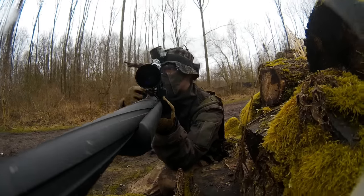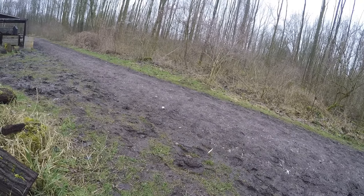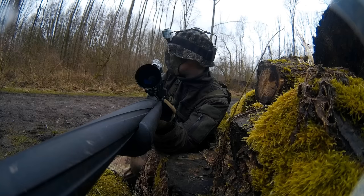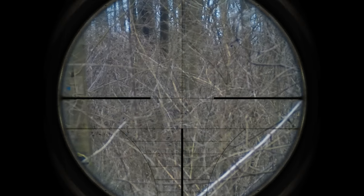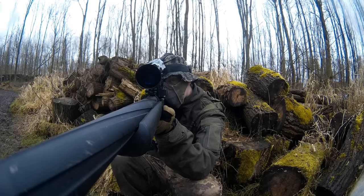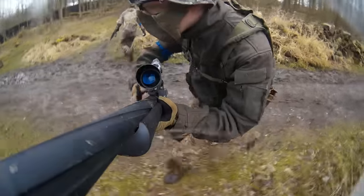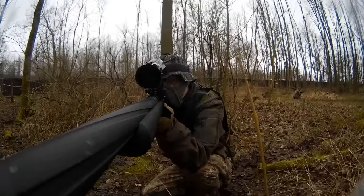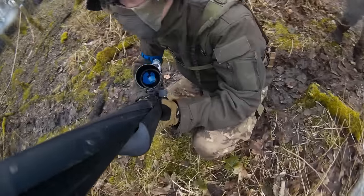There's a guy behind us. He shot at me — there's blue. He's looking that way. He's hit by a sniper. You see him in the bush? Spray his ass. Watch out. Right there, right there. You got him? Yeah. Nice.